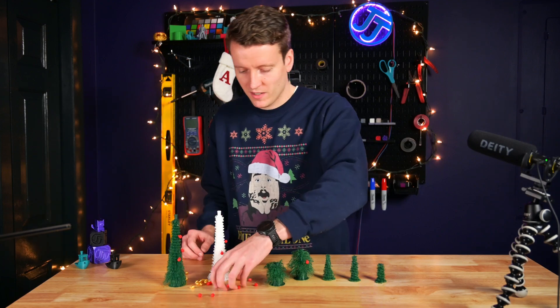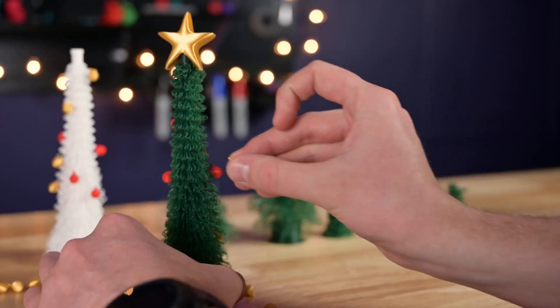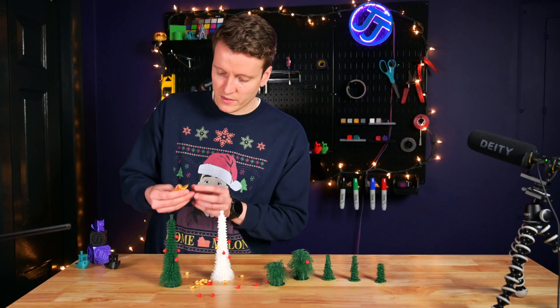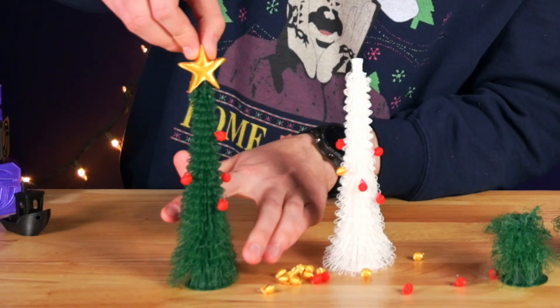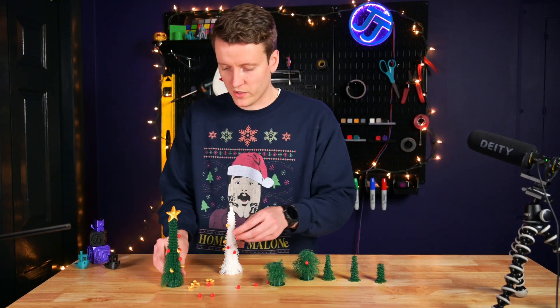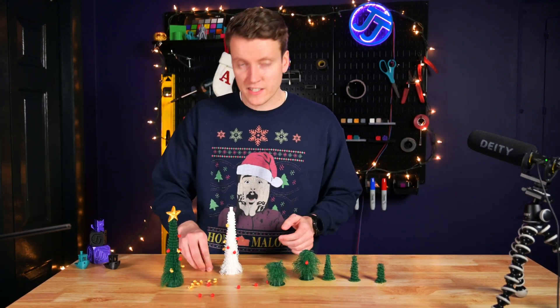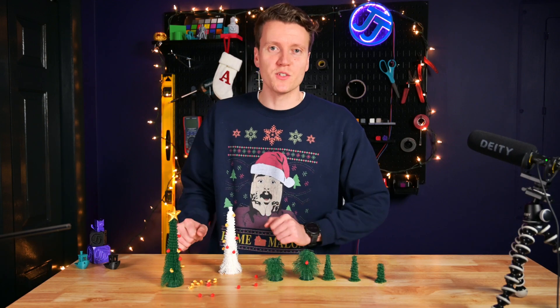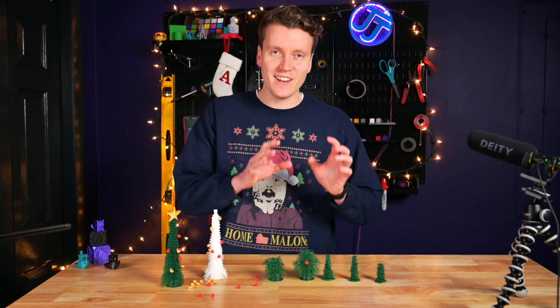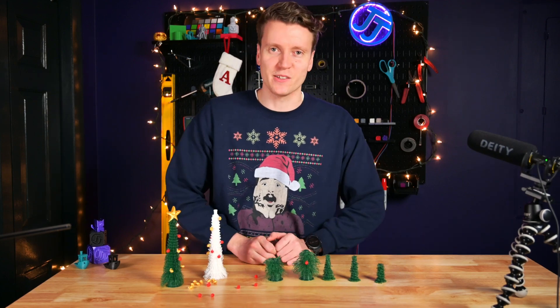Another really nice feature that comes with this model is the included ornaments — they've got little hooks on them. I printed out some red ones, and they even come with a star you can put on top, which is a really nice look. You could print these decorations in whatever colors you want, and it makes a nice little fun kit to decorate. Overall, I've really enjoyed these prints and hopefully these tips will help you create these amazing looking trees and avoid some of the mistakes I made along the way.